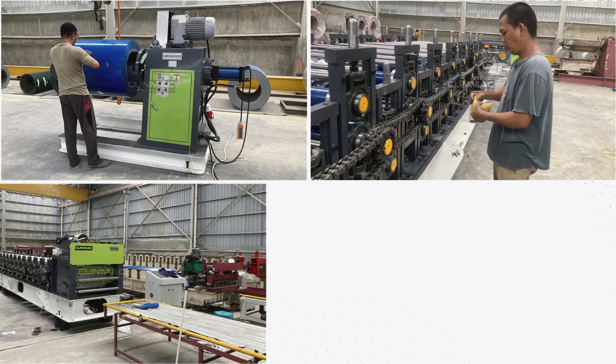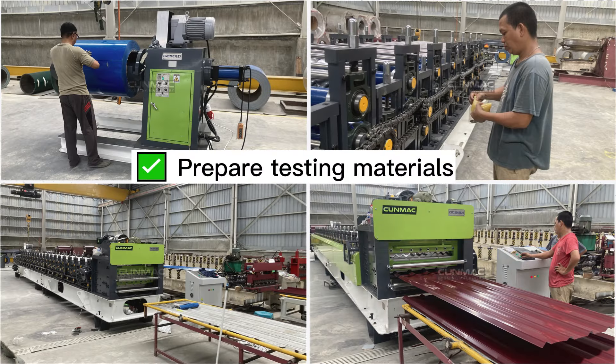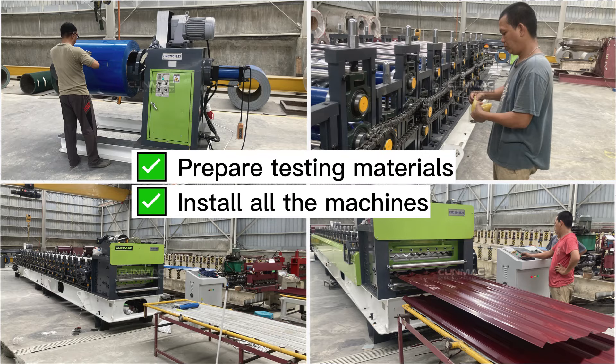Step 1: Get everything ready. Prepare testing materials. Install all the machines.